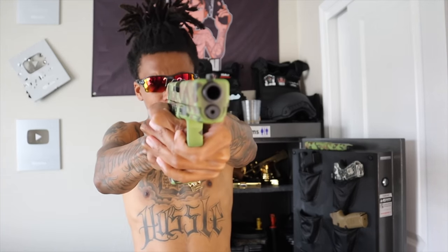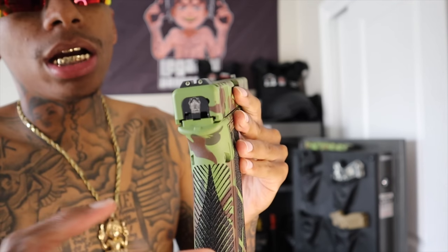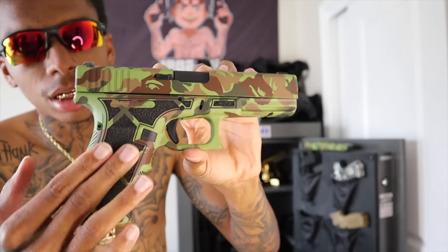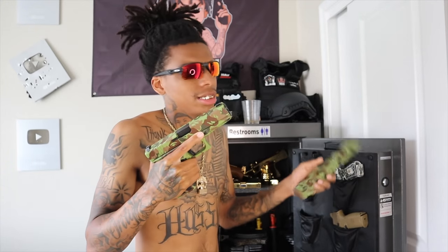Last but not least, I have my Glock 21 chambered in 45 ACP. I added on my Glock 19X iron sights, I have my GSC Legally Dangerous backplate, got me a little slime slate, young nudie green — a little stippling job done. I like the way this kicks. It's not a kick that hurts your hands, but it's still like a little kick. I love the way this kicks. Also got me a 25-round Kriss Vector mag to go along with it.